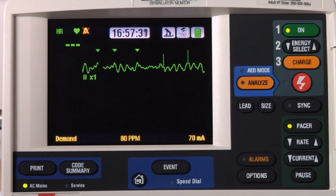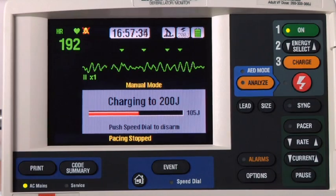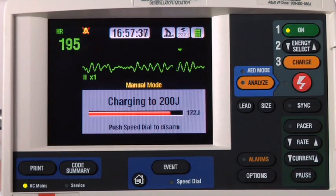If you're pacing and the patient needs to be defibrillated, press CHARGE — pacing stops automatically. Proceed with defibrillation as described in the manual defibrillation section. And that's it for pacing. Thank you.